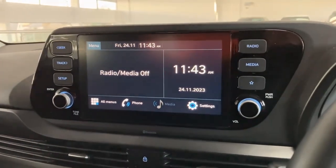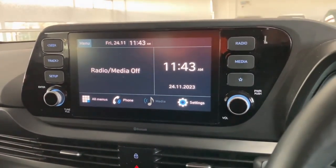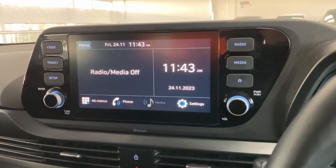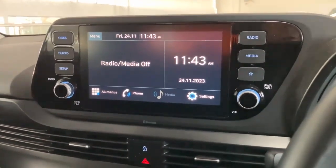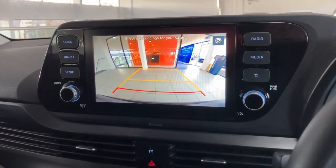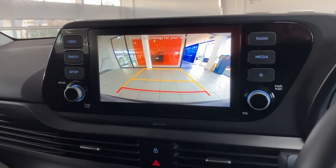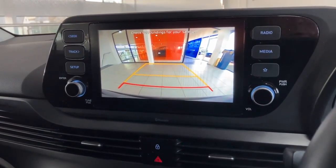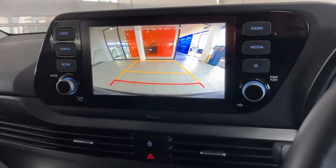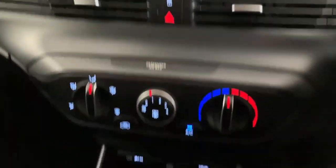On to the main screen — it's a full colour display. There's a digital radio in the car, and this is where Android Auto and Apple CarPlay project. Pop it into reverse and you get a nice clear image of the rear of the car with dynamic steering lines. The car also comes with rear parking sensors, giving you both audible and visual guidance.